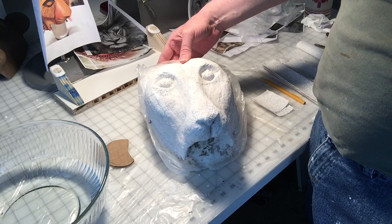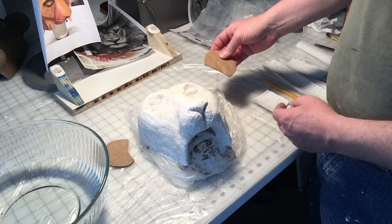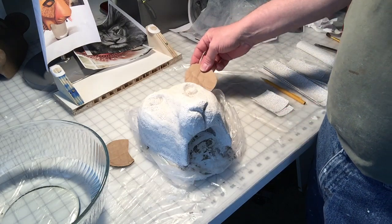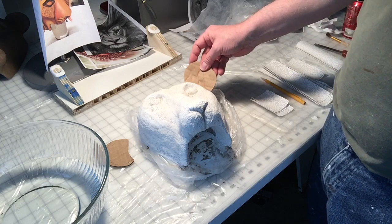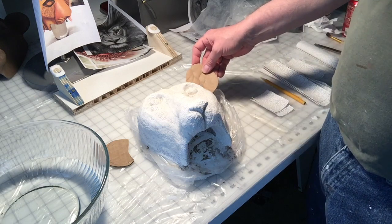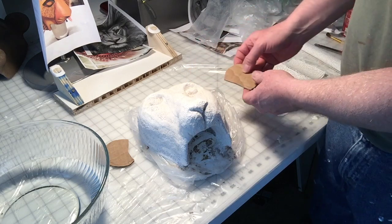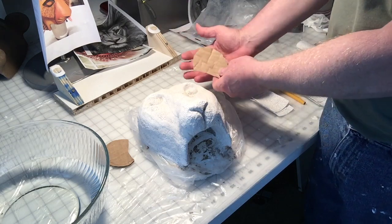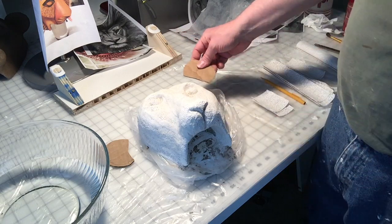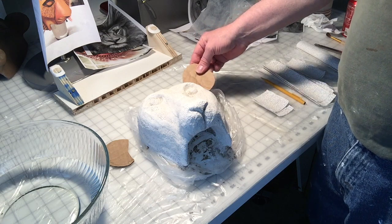The first layer of plaster wrap is dry — it's been drying for about 30 minutes — so now it's time to do the second layer. I'm going to add some ears. I just cut out some cardboard ears, and I'll just plaster wrap those right onto the head. I could have sculpted the ears out of clay, but I found it's a lot of extra work to dig the clay out of 3D ears afterwards. It's just a lot easier to add them on this way.